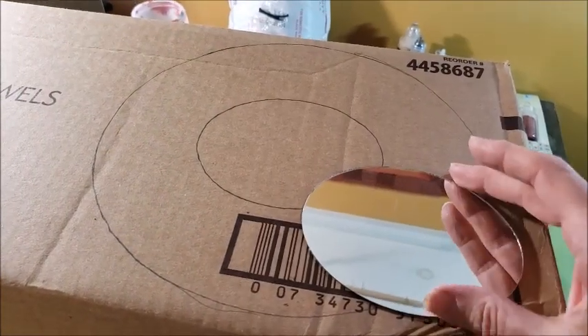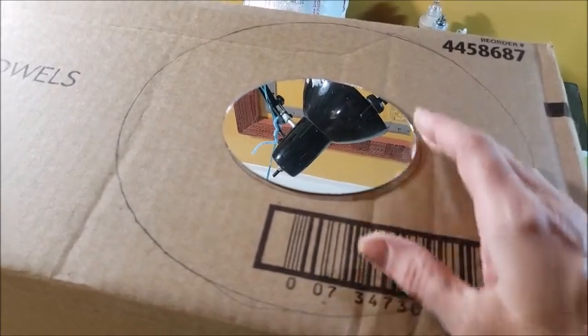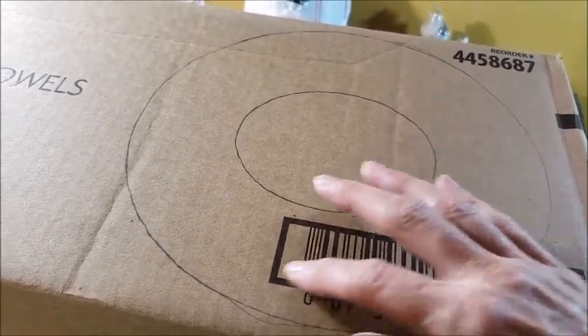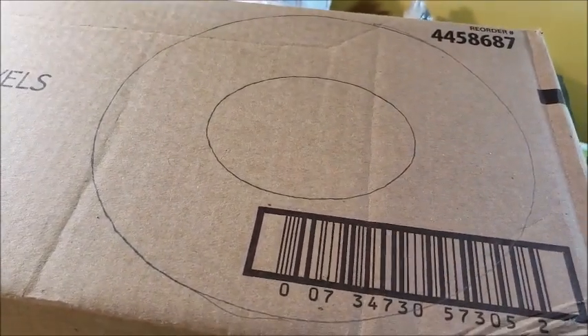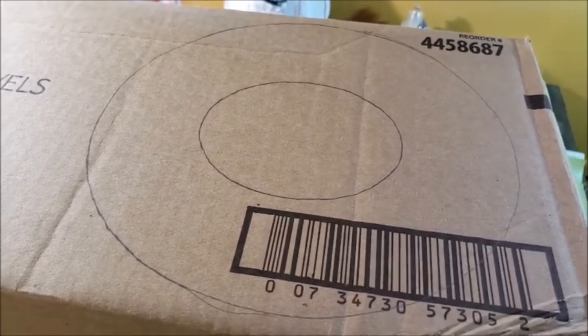Here I have a regular cardboard box and I've gone ahead and traced around my mirror shape. Then to make the frame size, I measured two and a half inches all the way around and drew another oval. You can certainly make the frame any size or shape you want based on what you like.